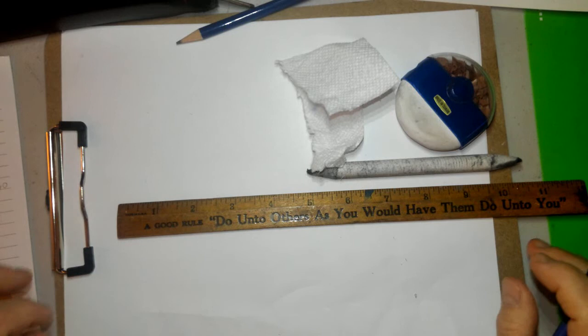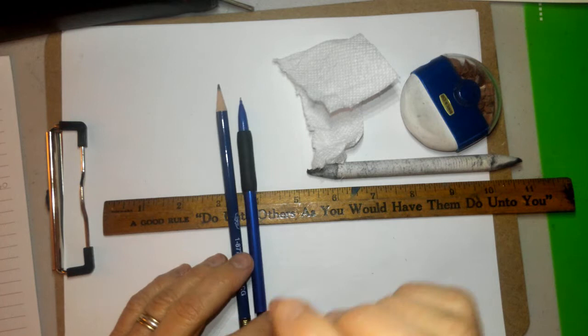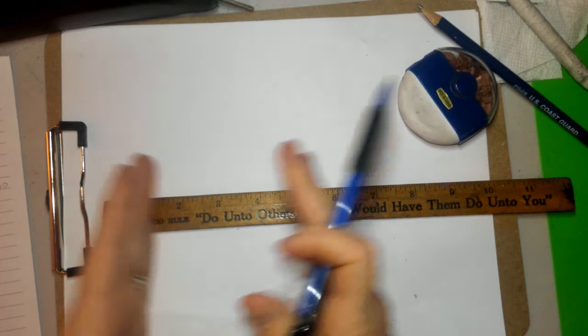We are going to be drawing a pair of human eyes today. For this assignment you are going to need a ruler, your regular number two pencil, a mechanical pencil if you can find one — it's going to be really beneficial because it's so pointy and we get some nice details in the eye. You'll also need your blending stump, your tortillion or a tissue, your eraser, and maybe a piece of scrap paper too.